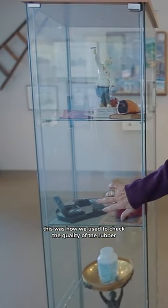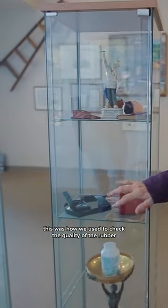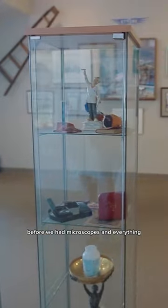This was how we used to check the quality of the rubber before we had microscopes and everything. I always remember my father walking around with this thing on his head like sunglasses, looking at the rubber to make sure there were no flaws in it.